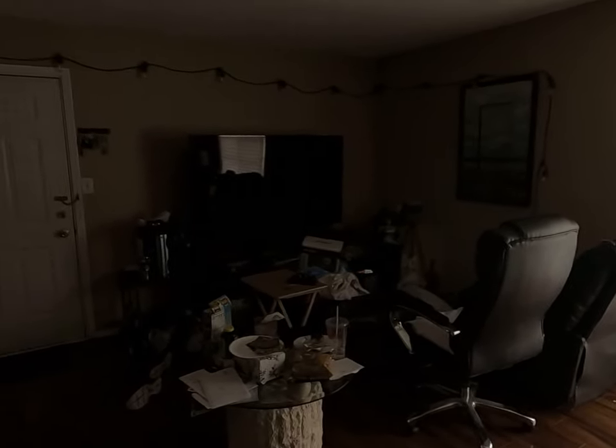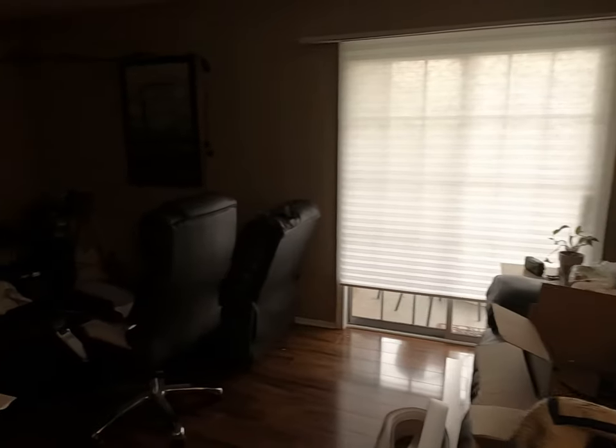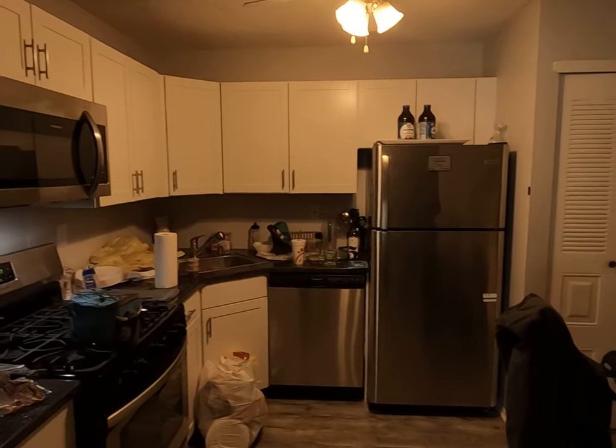It's pretty dark in here, I don't have any lights on. Big old 65-inch TV. Kitchen. The PlayStation. The Switch — for some reason it's really dark, I can't see.